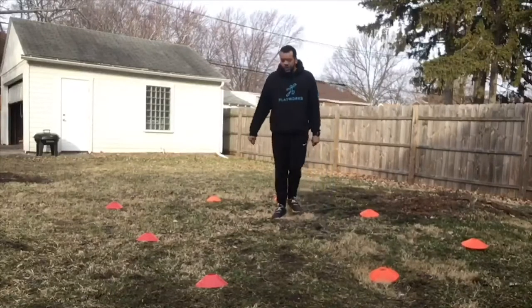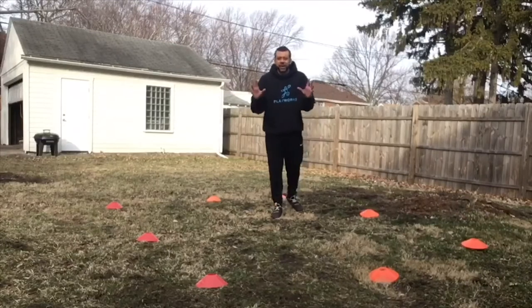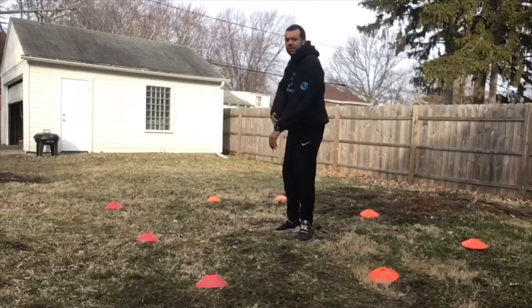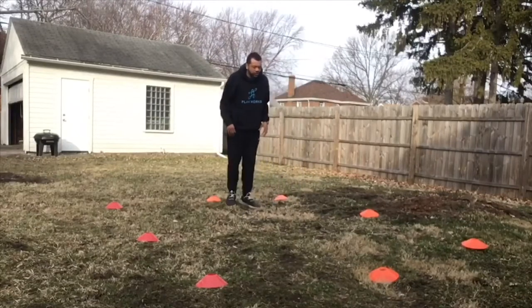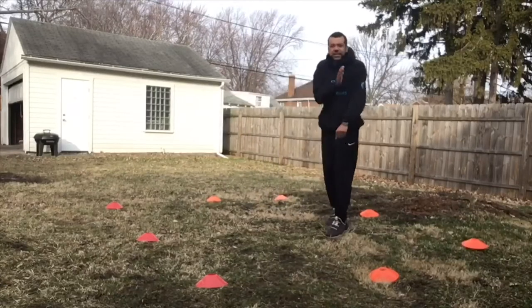So let's say we're inside this square and you have two people to be the taggers. When you tag somebody, you can only tag somebody with butterfly fingers. Let me see everybody's butterfly fingers. You can only tag people on the arms, on the shoulders, and on our backs. Everybody spread out in our square and we are using our walking feet to tag somebody.